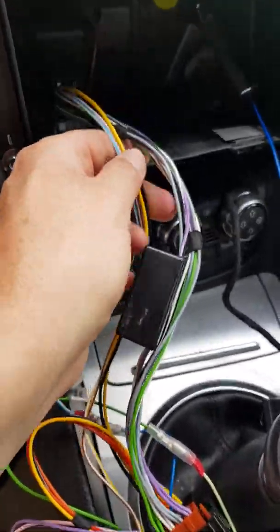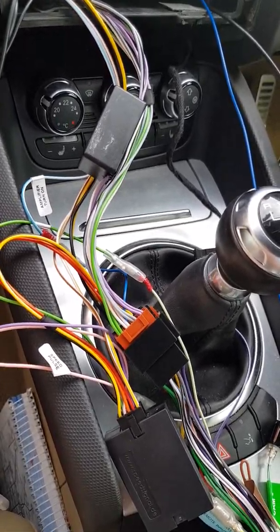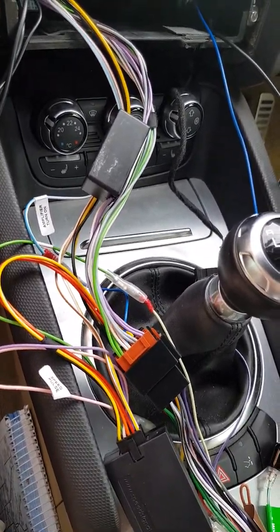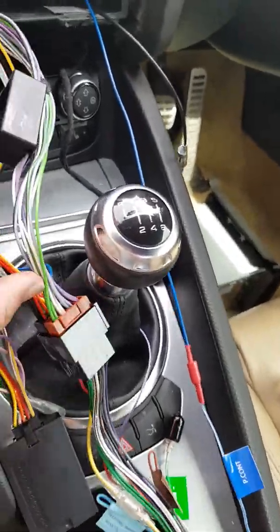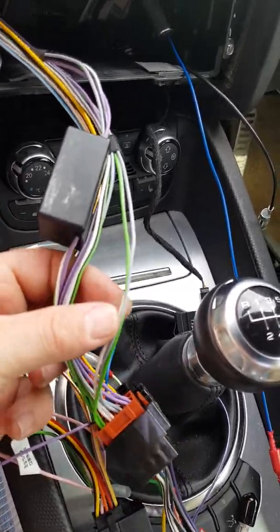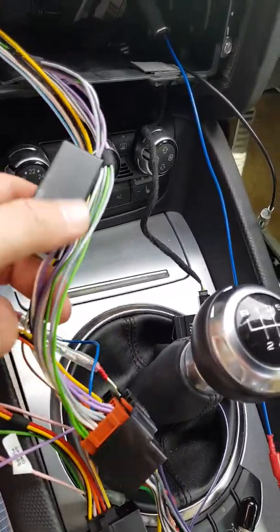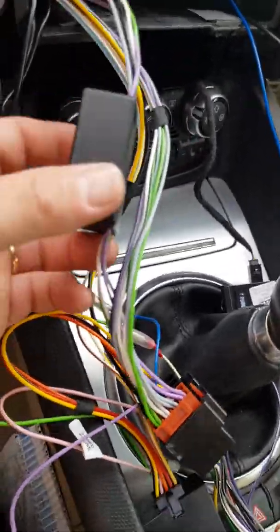At the moment we're doing an Audi TT — this one is actually a Mark Two, so it's got the quad lock, but the principle is exactly the same. It's the same system for the earlier TT and the A3, A4, things like that. Now, the ISO blocks on this one actually work for both half and full amplified cars.